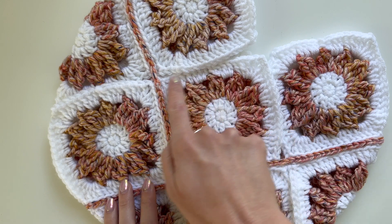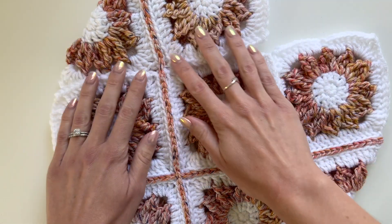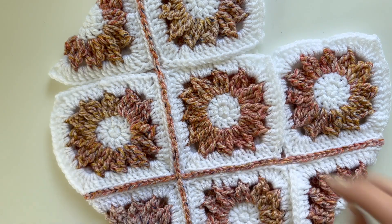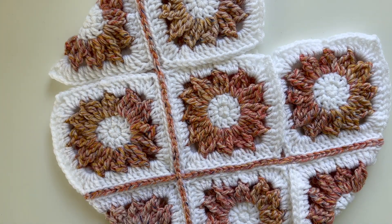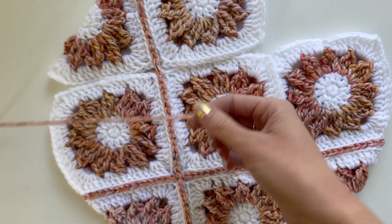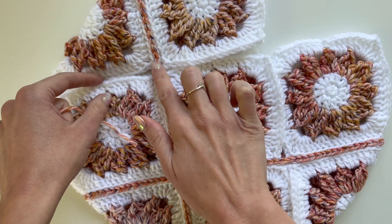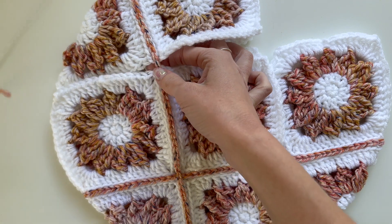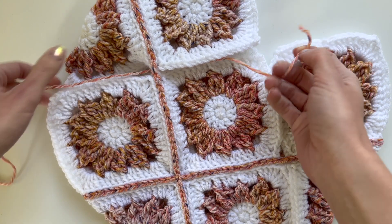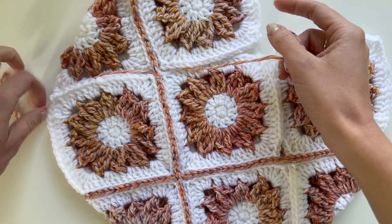I'll be showing you how to join these squares. I've already joined a few just to kind of get started, but you want to start with your granny squares laying flat on a table. I'm going to get my yarn, and in this case we're going to be crossing this join already, so I'm going to weave my yarn underneath that join. That'll make it easier once we get to that point to be able to join and keep joining continuously.